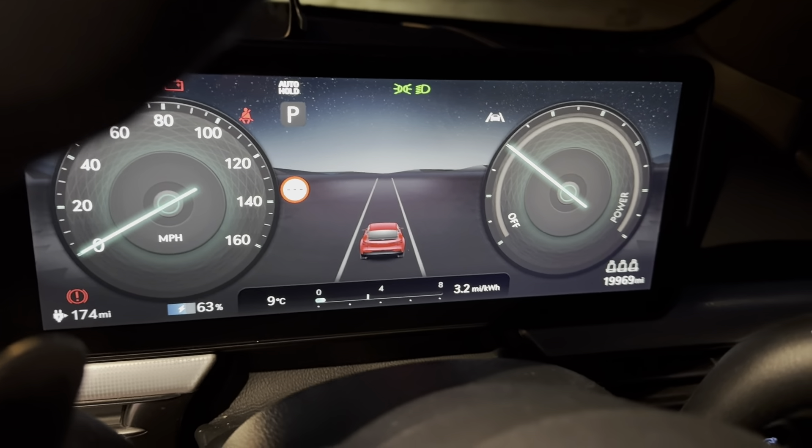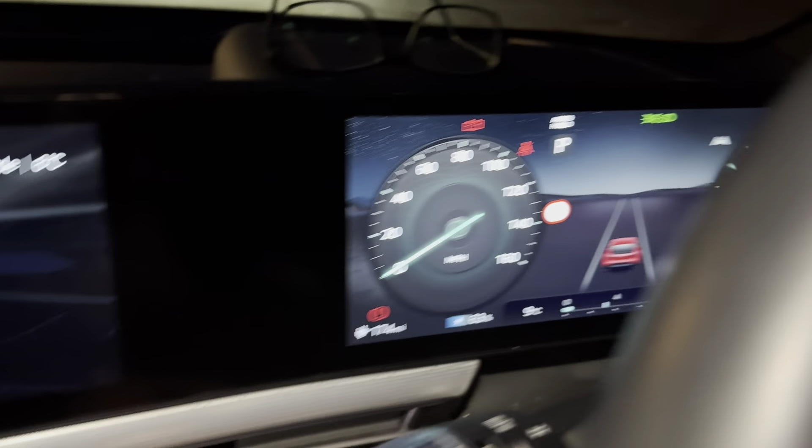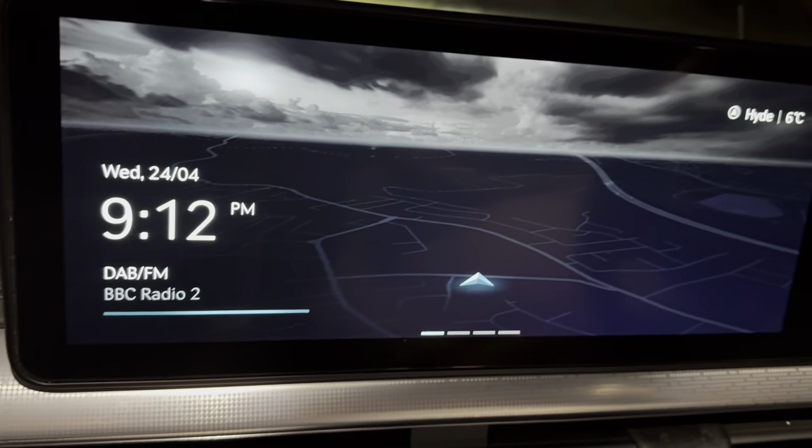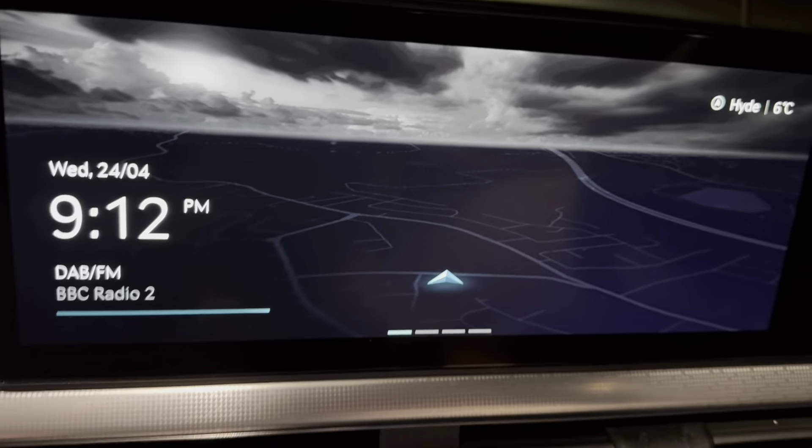This is how to reset the service interval on your 2022-2023 Genesis GX. I'm going to be using the main screen in the middle. Pretty straightforward.